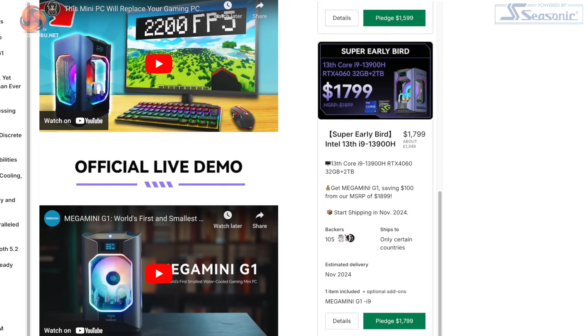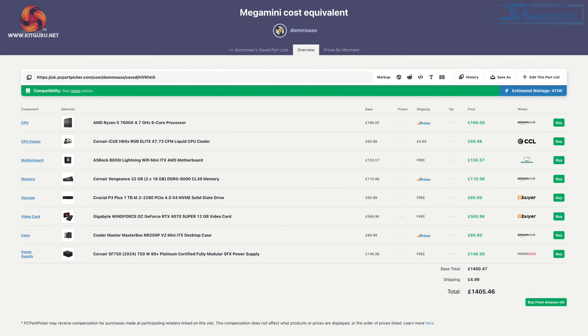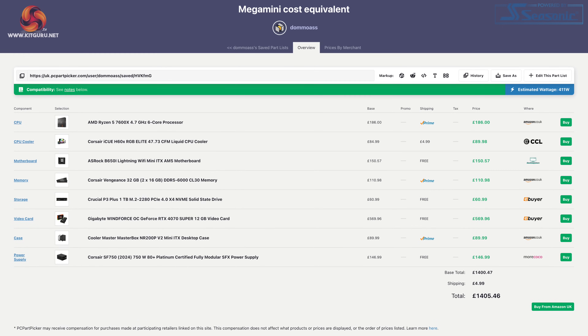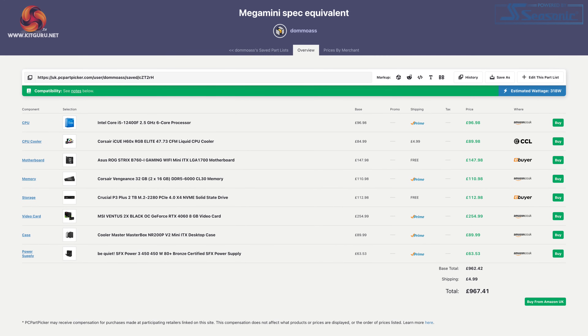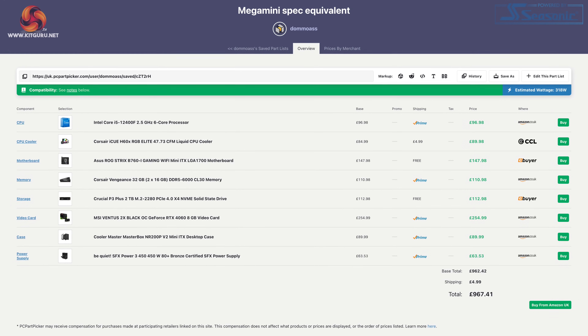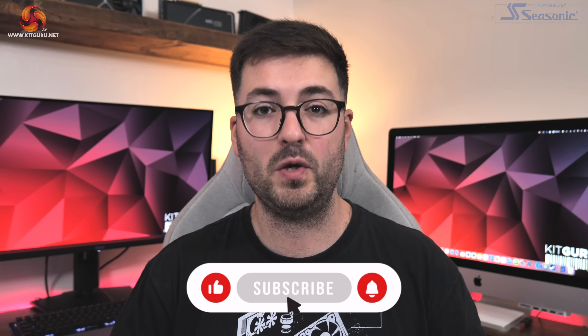On top of all those issues, I just can't get over the price being charged for this level of hardware. The i9 model retails for $1,899 once the Kickstarter ends — roughly £1,440 at the time of writing. For the same money I specced up a system with a Ryzen 5 7600X and RTX 4070 Super, which would be miles faster. Alternatively, a system with an i5-12400F and RTX 4060 could be built for less than a grand and would still be faster since it uses a proper desktop CPU. Clearly the G1 targets those who want a tiny PC with a strong novelty factor, but upon further investigation the beauty is only skin deep.